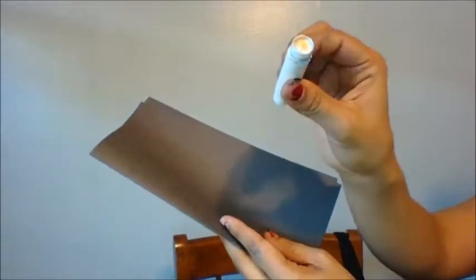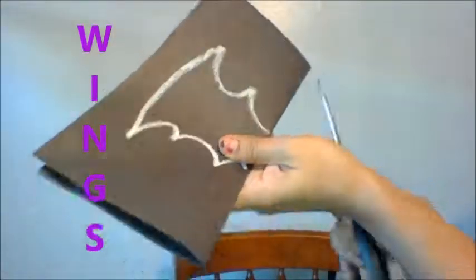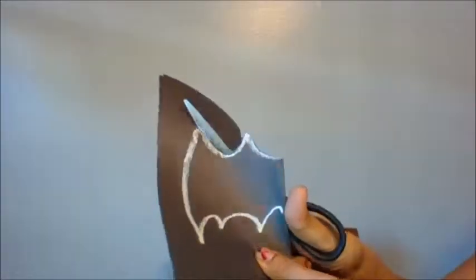Now we're cutting out. First we're going to draw the wings. And now we're going to cut out the wings. There they are.